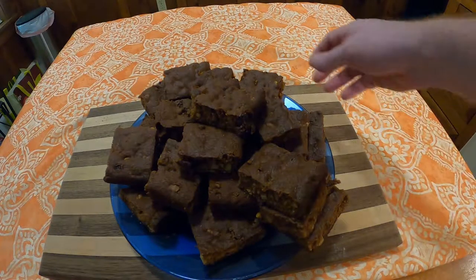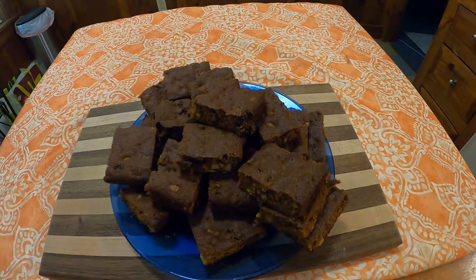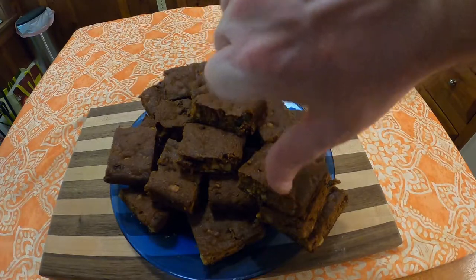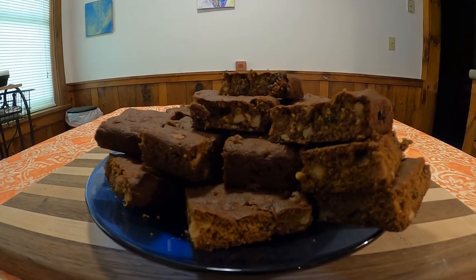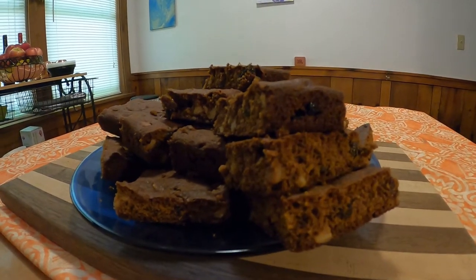I did try these right out of the oven and they were terrible. I went and looked again at the recipe list to see if there was anything I missed, and I did neglect to put in the one half teaspoon of cinnamon. But I don't know if that really would have made much of a difference. I did try them again once they were cooled — they were a little better. But so far, these are probably my least favorite thing I've made out of this cookbook.